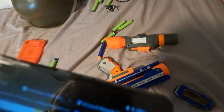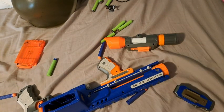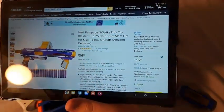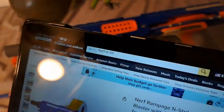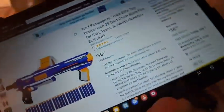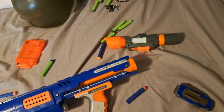However, there is a pretty much identical Nerf gun on here called the Rampage, which I don't have, but I have actually seen it. It's pretty much the same gun, only the handle, stock placement, and label are all black instead of light gray. So you can still get essentially the same gun — it just has a different name and a slightly different paint job.